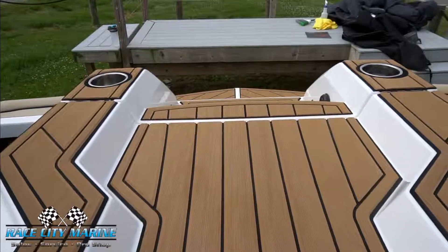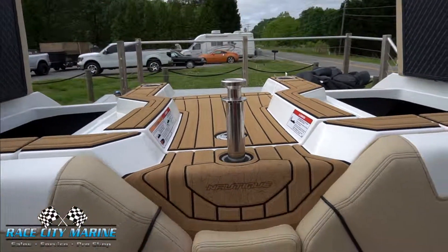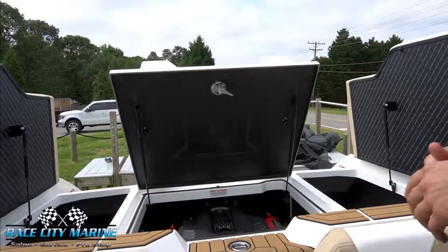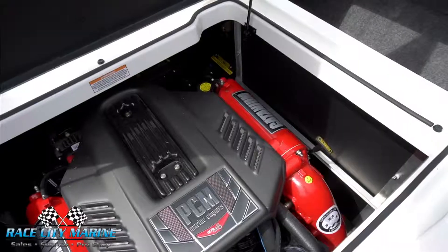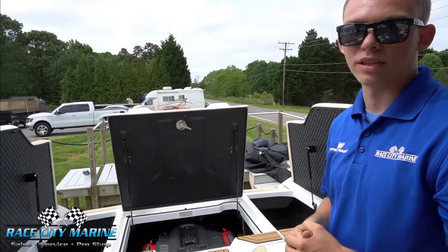For our skiers we have our ski pylon neatly tucked away here, and with both latches open we can open up the engine hatch and see our PCM V8 — 409 horsepower — so plenty of power to push a fully loaded boat down the lake.